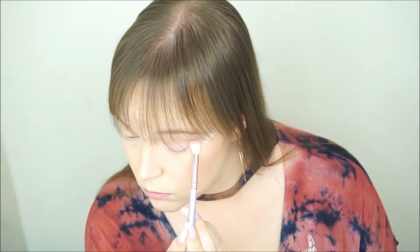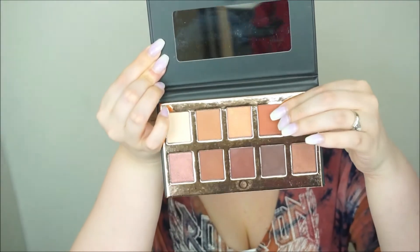I'm going to use this color as our first shade in the crease, just using a big fluffy blending brush to apply that to our upper crease. And of course do the same on the other eye. Then we're going to take this warmer orange shade and put that in our crease as well, below that first shade.